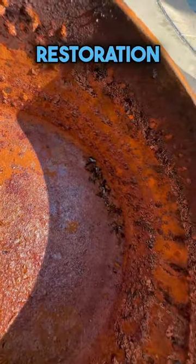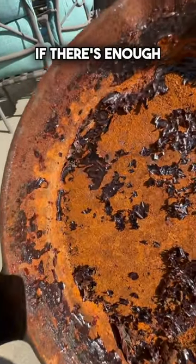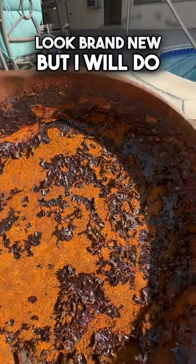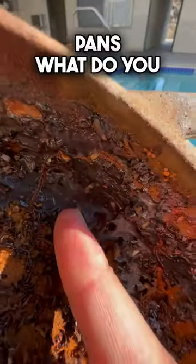I've seen a few viral restoration videos here on YouTube but never seen cast iron cookware in this bad a condition. I don't know if there's enough elbow grease in the world to make these look brand new, but I will do my research and everything I can to restore these cast iron pans. What do you think?